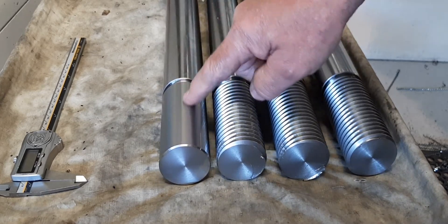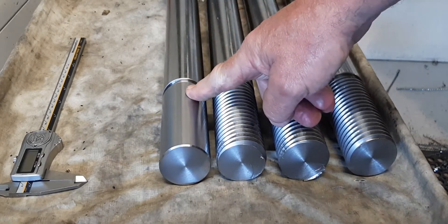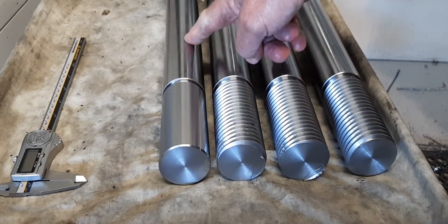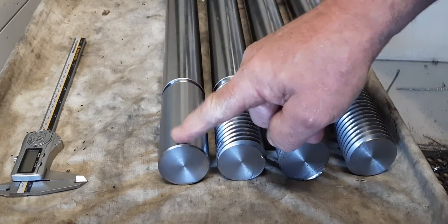I got stuck recutting the threads again, which was a bit of a pain, so I skimmed it down a little bit more this time. They'll probably be complaining it's too much this time, but I've taken a bit more of a skim cut. You can probably see the difference from the raw bar down to where I've machined it.